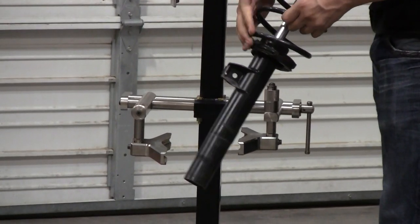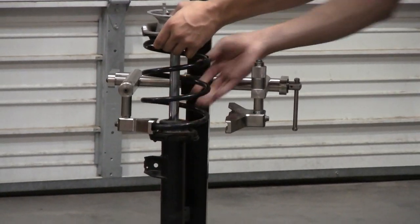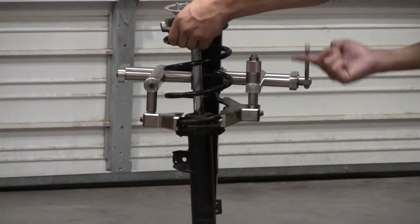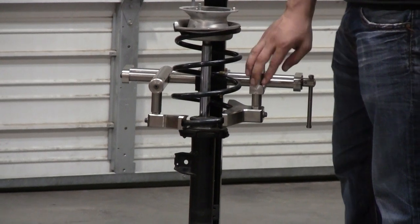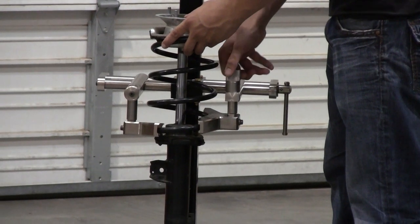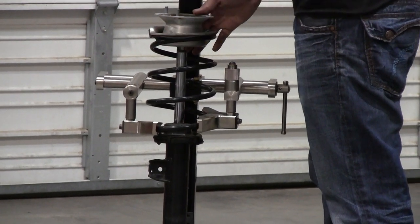You're going to start by taking your spring at the lowest point and putting it into your stationary jaw. Once you have it settled in there, you can go ahead and bring your jaws closer together. Once you have it on there, not too tight, you'll notice that this jaw is adjustable. The reason for that is you can move this up or down, and that will sway your spring back and forth.